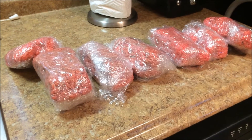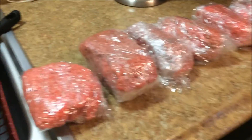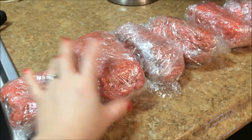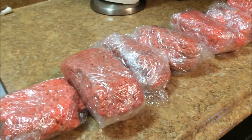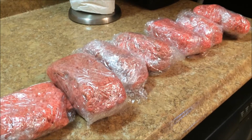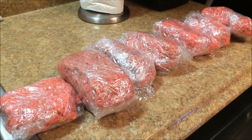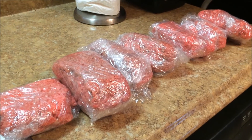This is about six pounds of ground beef, divided into seven individual packages. Each has been double-wrapped in saran wrap — two layers. As you can see, they're not all equal sizes. Something like this I do in a smaller portion for spaghetti, then I have a bigger piece I would use for meatloaf. I just divide them up the way I think I might want to use them. Then I'm going to put them in a ziploc freezer bag so they will be even more protected from freezer burn.